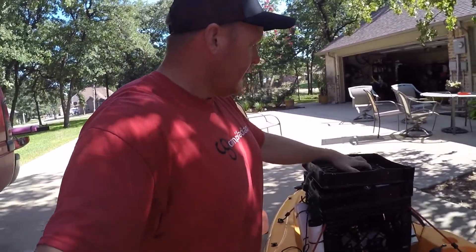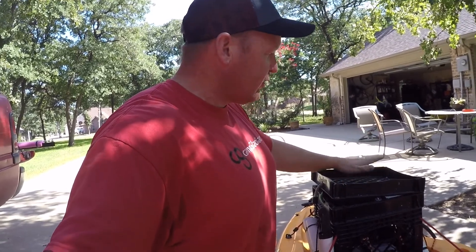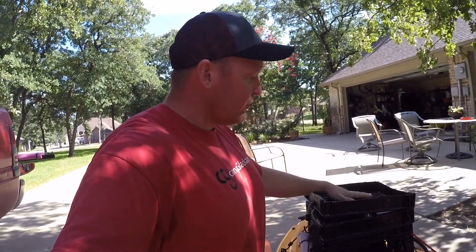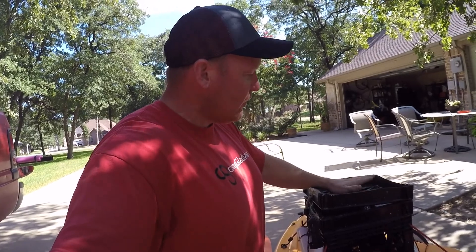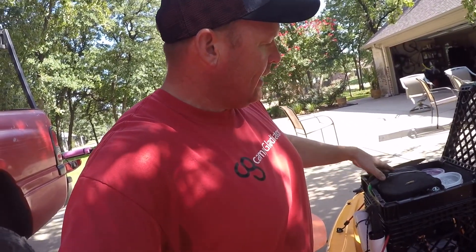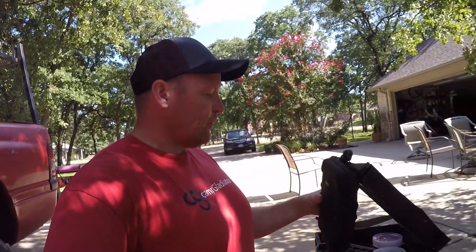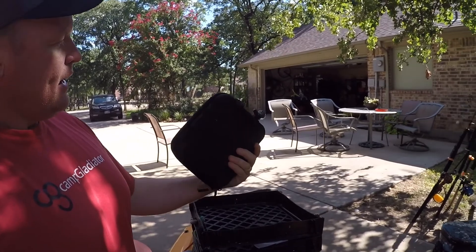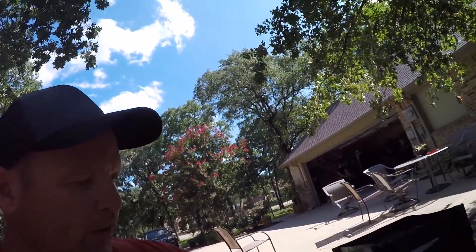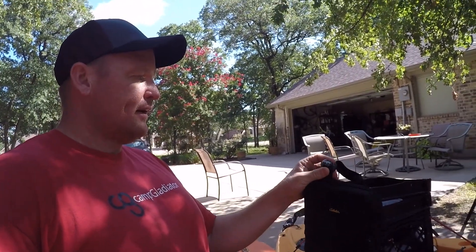The top comes in handy when I'm out there because I can throw stuff in the top as I'm using it — a box of jigs, box of spoons, whatever, I can get to it really easy. In this part I keep my rig bag with all my different riggings. You've got to keep this dry or it's a real pain. I also keep a compass and a line cutter right there.